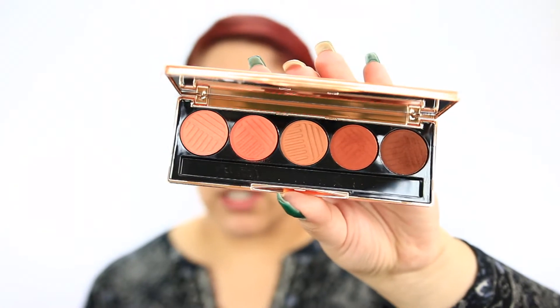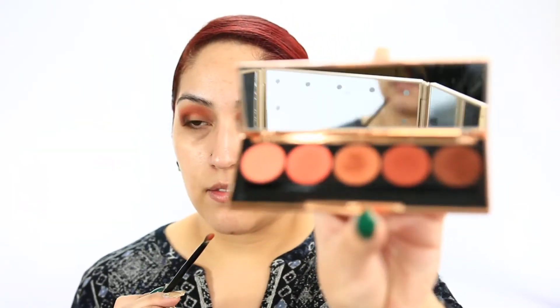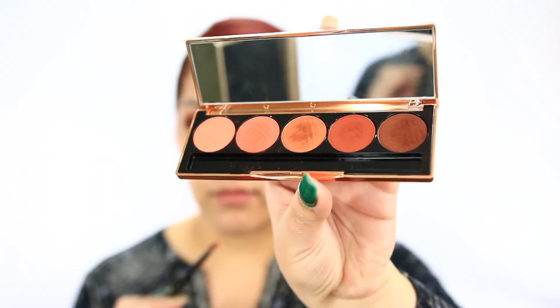So far there is a little kickback on all of these shades, so definitely have a very light hand when applying them to your eyes. I'm going to take a flat shader brush and apply this middle shade onto my eyelids - and yeah, definitely kickback. I'm pretty glad that I decided to do my eyes first just in case, because I don't really want all this shadow sitting on top of my foundation and concealer.